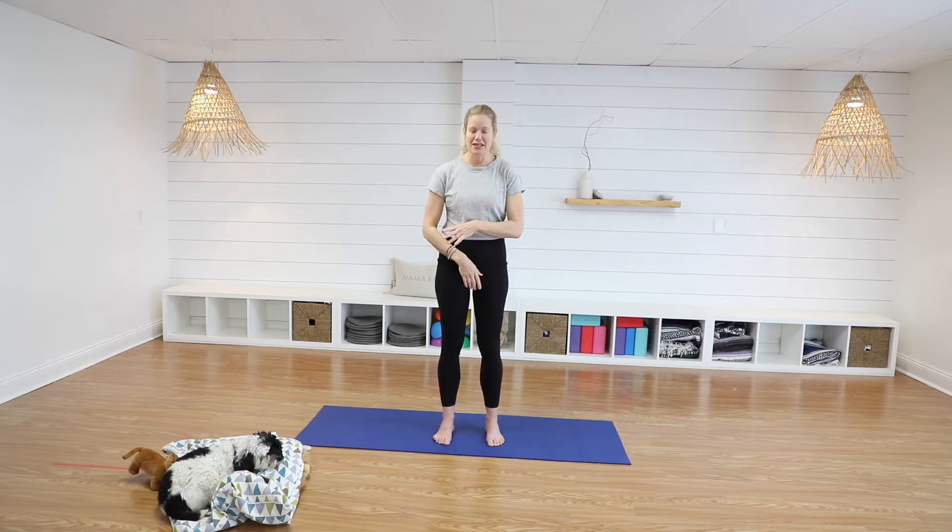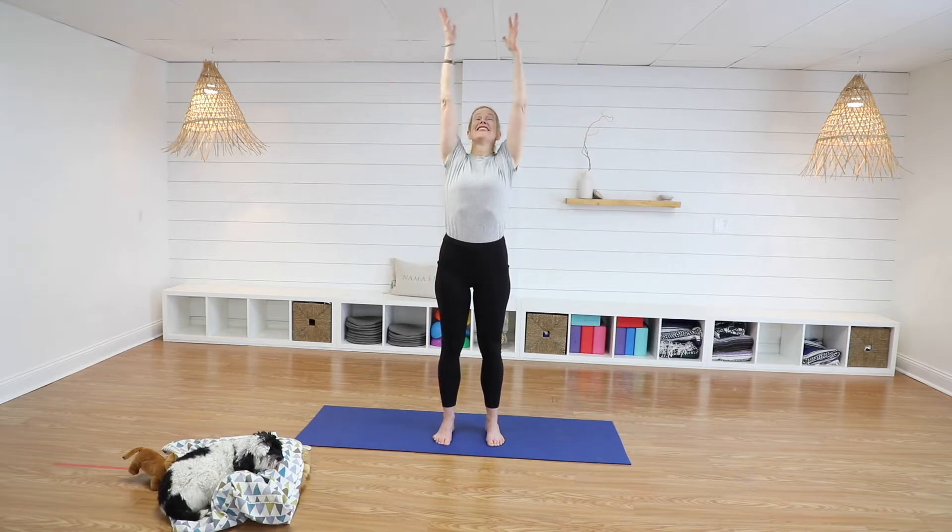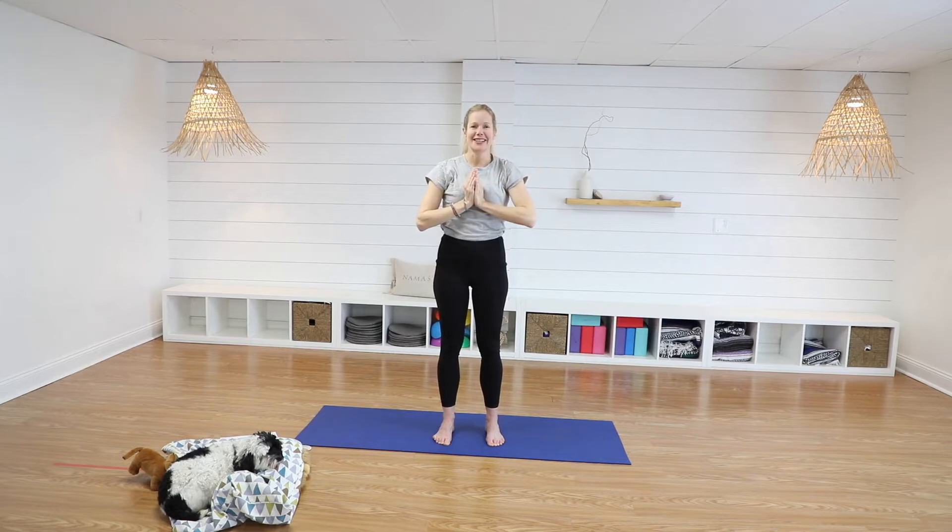Let's take a big breath in to start our energetic yoga class. Here we go, guys. Big breath in — catch the sun, bring it to your heart and exhale. Let's inhale again and exhale.